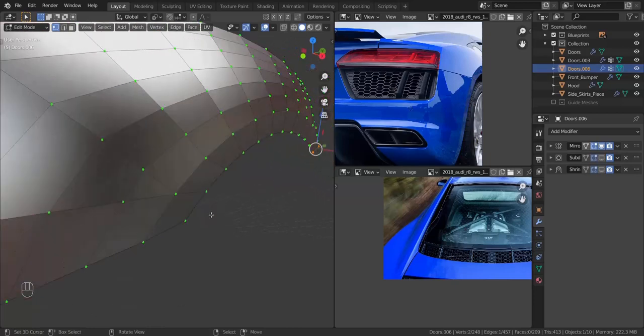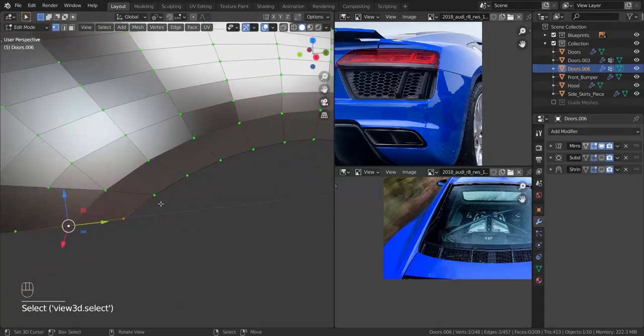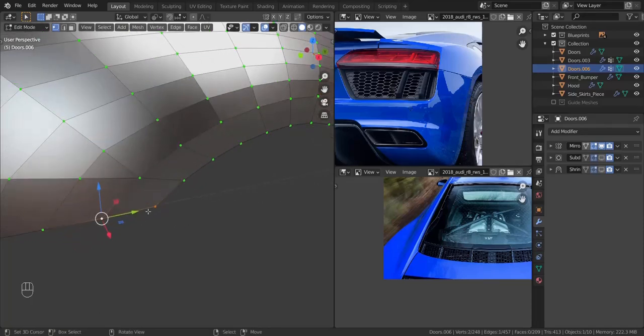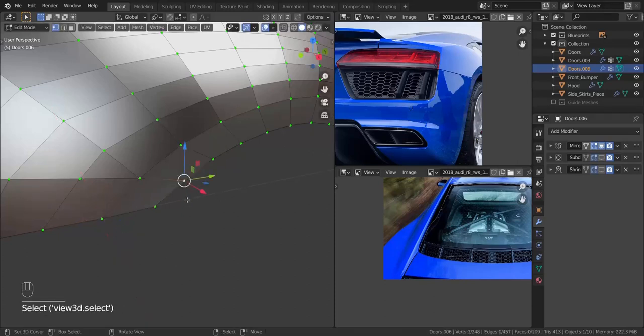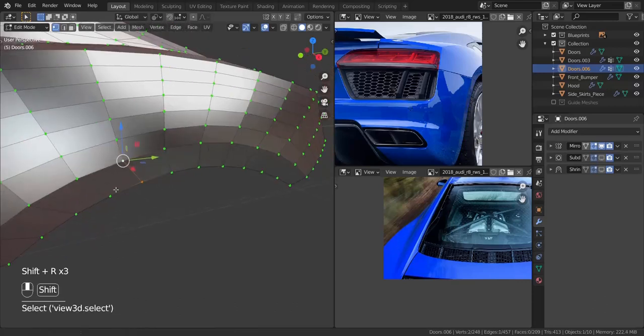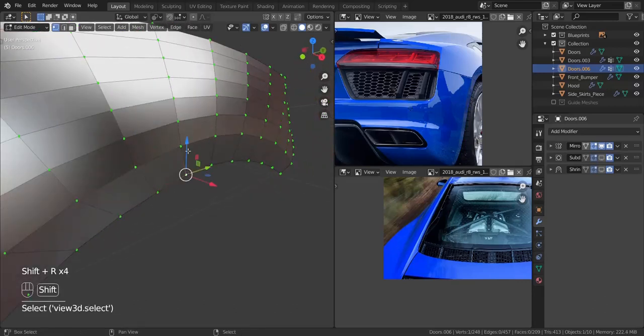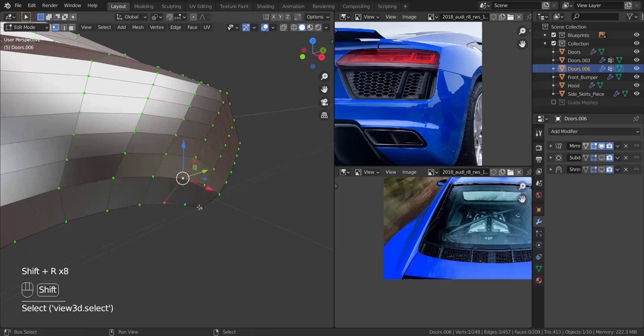Now we can go ahead and make sure each of these vertices are flat with the one on the left-hand side. So I'm going to take these two, making sure this is the active element, and I'm going to press S, then X, and type in 0 to make sure it's flat. I'm going to take this one first and this one second, and press Shift and R to repeat the command. That is going to move each of those vertices onto the same X-axis location as the one above it.